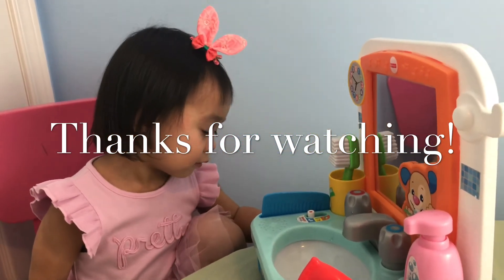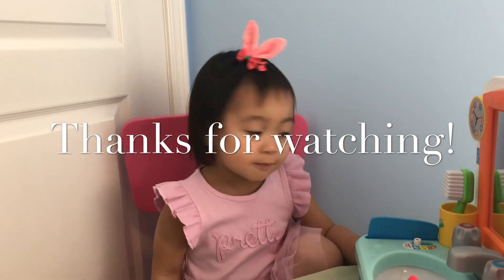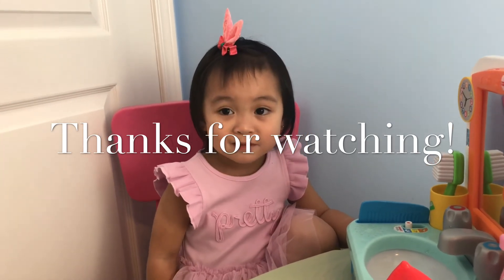It's time to say goodbye. Say bye. Bye! Thanks for watching. Bye, don't forget to like and subscribe.